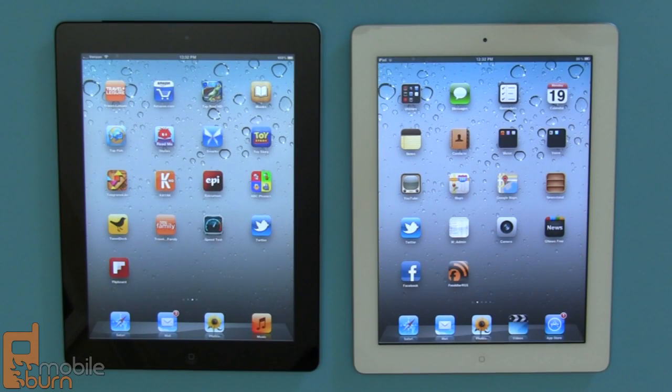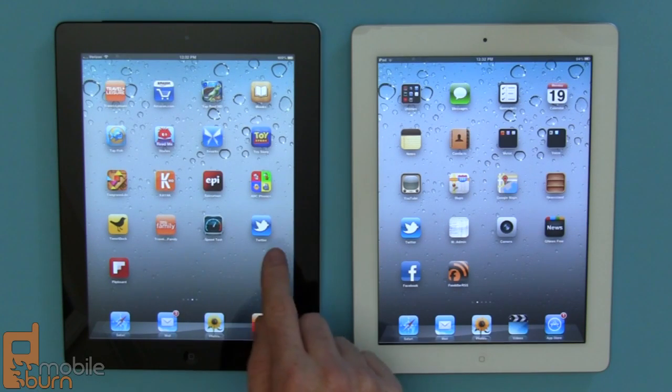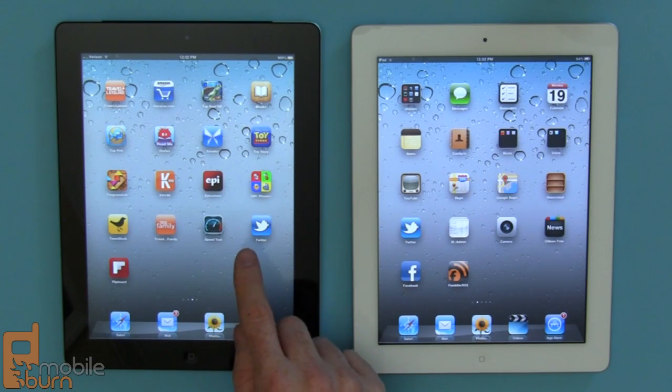On the left here we have Verizon's new iPad and on the right a Wi-Fi only model of the iPad 2 for comparison's sake. The big difference, even though they both sport 9.7 inch displays, is that the resolution on the new model is 2048 by 1536 pixels, which works out to be 4 times as many pixels as the iPad 2. It's a much better looking display — it's as bright, both displays are at maximum brightness right now with the same background. You can see they look very similar, but when you really get down to the nitty gritty you can see no scan lines or anything on the new Retina display.